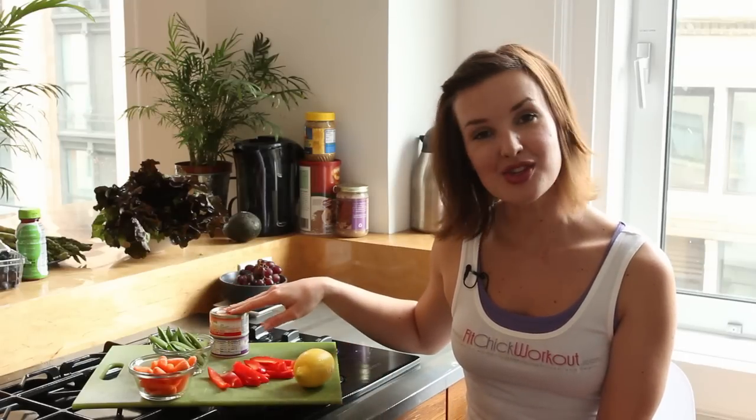You can also find flavored tunas in grocery stores these days. You can get some varieties like sun-dried tomato, spicy Thai, and even lemon pepper.